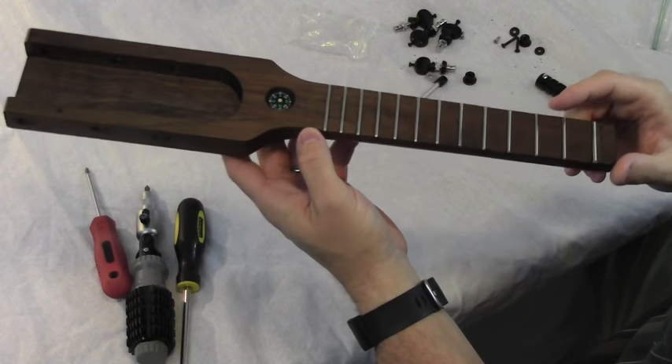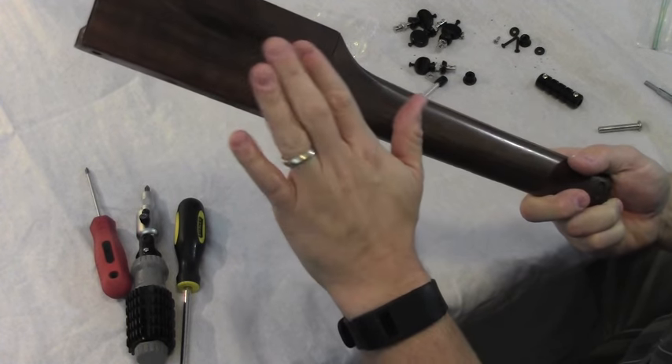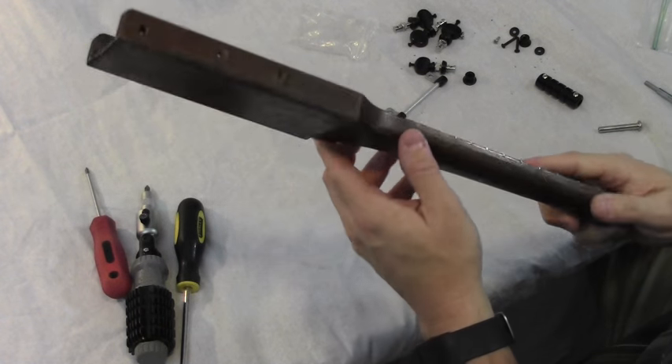This uke started out as a piece of walnut that was three-quarters of an inch thick, and I also added a back that's an eighth of an inch thick, also made of walnut.